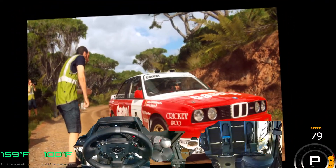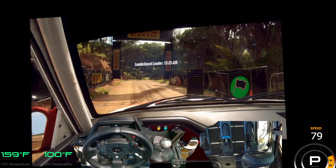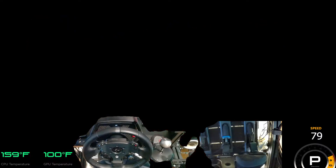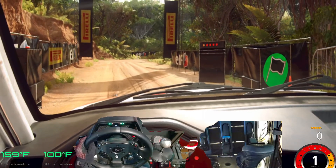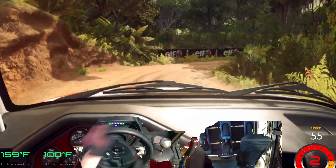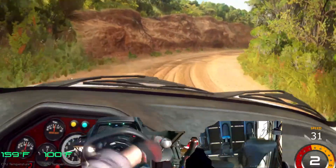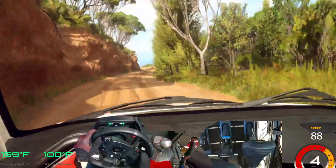Starts one right, very long, opens 30, one left tightens. Good luck. Five, four, three, two, one. One right to the very long. Opens 30.